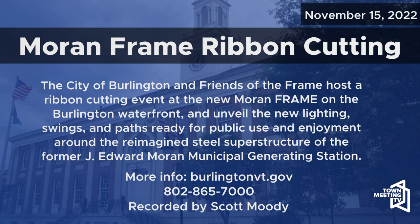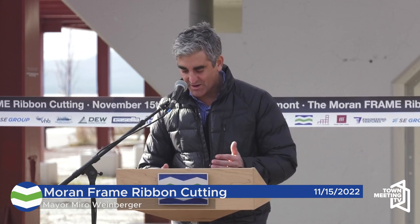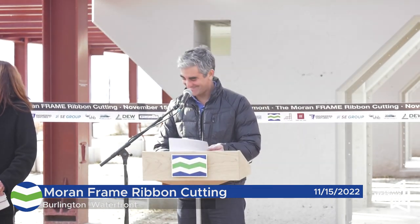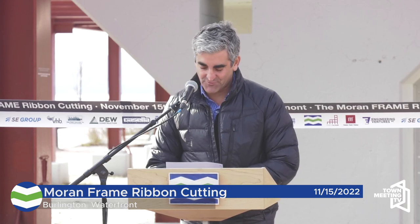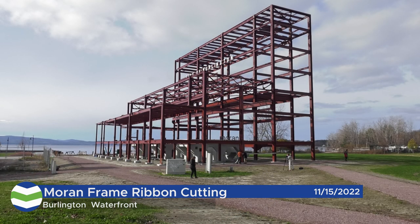Today, 70 years after the J. Edward Moran Municipal Generating Station was commissioned by then Mayor Moran as a coal-fired power plant, and 30 years after that power plant was decommissioned, I am thrilled to be here to announce the completion of phase one of the new Moran Frame. The Moran Frame, this revived steel superstructure, represents the rebirth of the post-industrial northern waterfront that we've been working on since 2014, and the reclamation of this site on the shores of Lake Champlain as a treasure for Burlingtonians and visitors alike to know and enjoy.